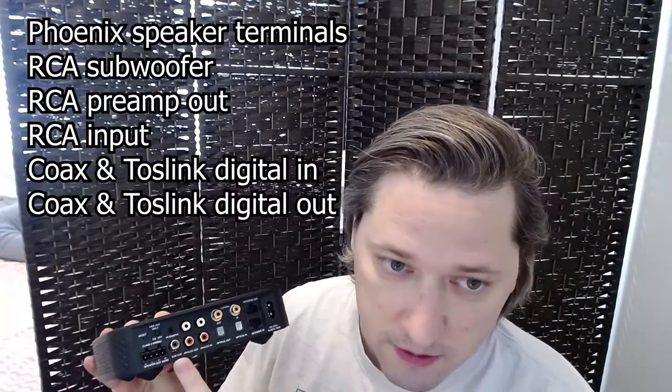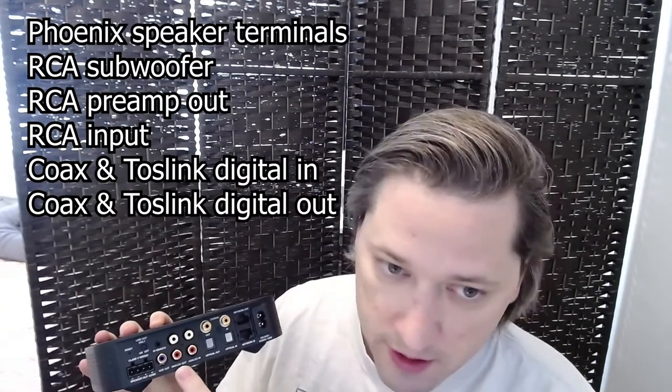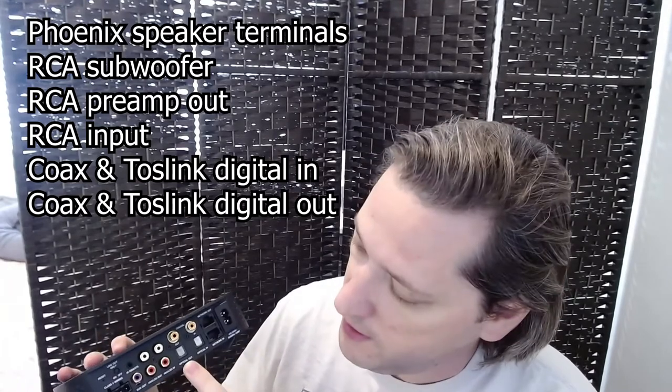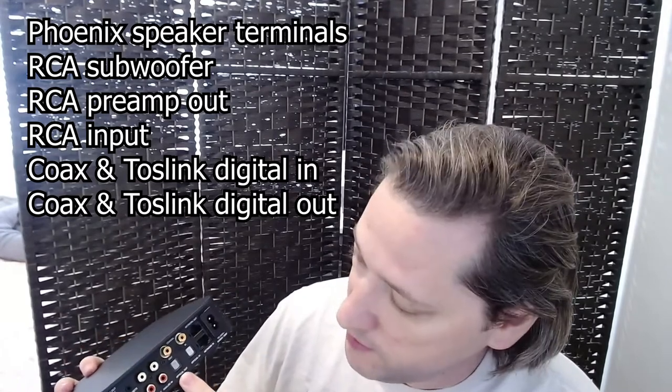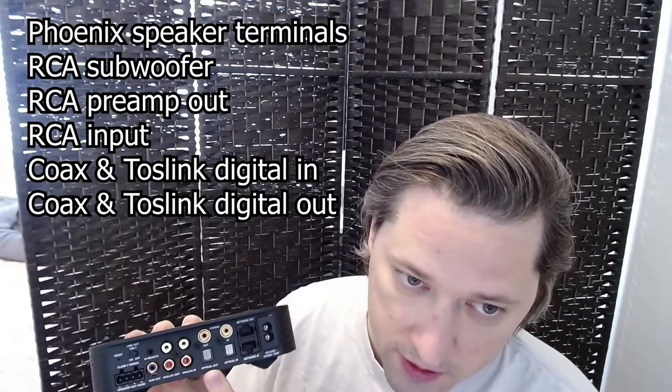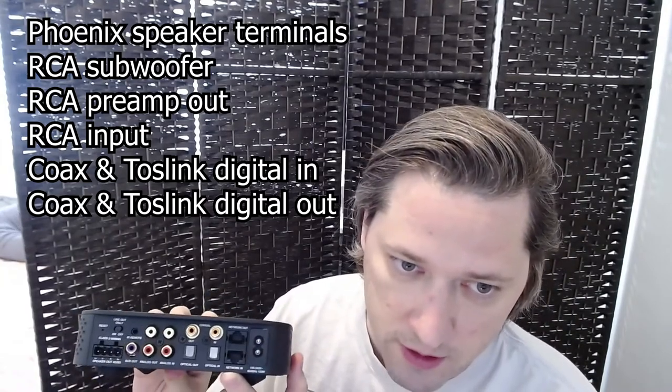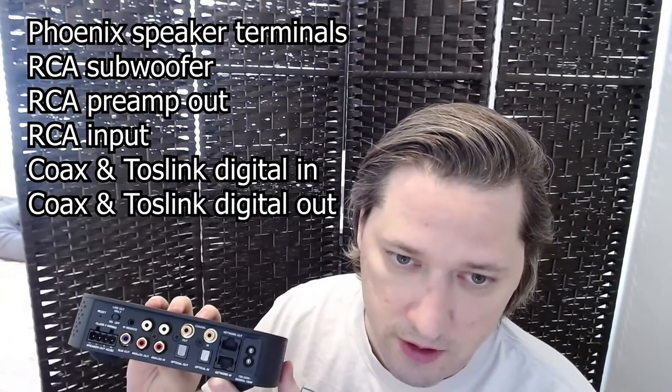Let's take a look at the hardware. On the back, we have a Phoenix connector for your speaker outputs. You have a line-level subwoofer output, analog preamp, analog input, two different digital inputs, and two digital outputs. You also have a two-port Ethernet switch — input and output — so you don't eat up your network ports, and power.